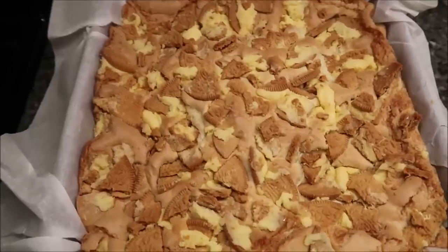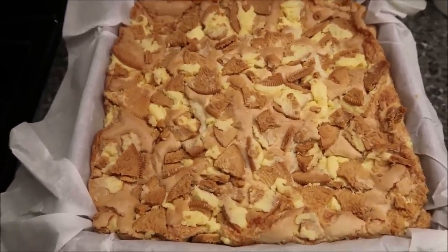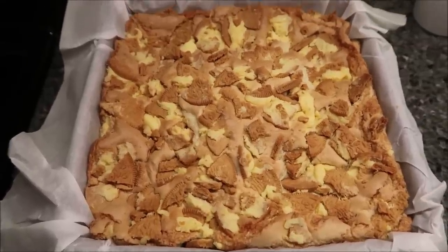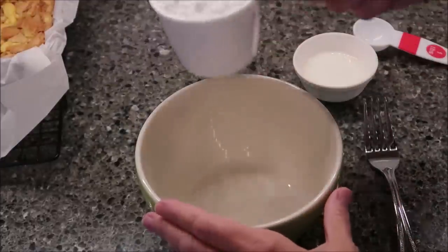This was in for exactly 25 minutes and this is how it looks. Now I'm going to let it cool completely and then we're going to make our glaze. I have allowed my bars to sit for about an hour, so now I'm going to make the glaze that goes on top.